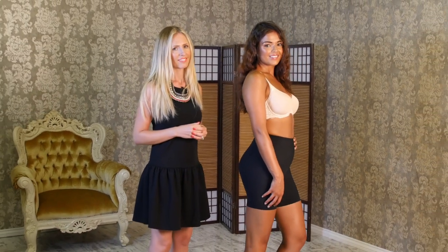For more information on the shapewear you've seen in this video, check out the link below. Try Orchidea's shapers to look and feel beautiful, because you deserve it.